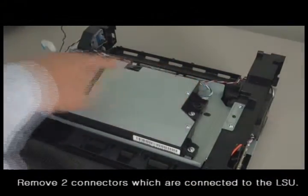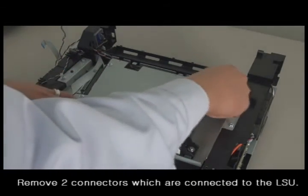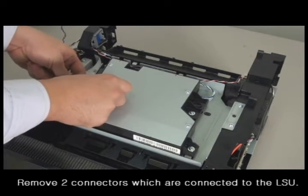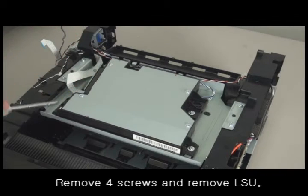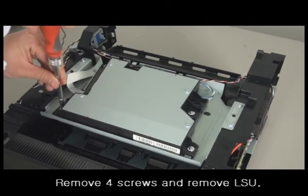Remove two connectors that are connected to the LSU. Take out four screws at each corner and remove the LSU. Remove the connector.